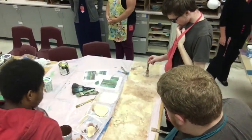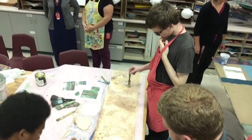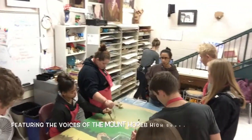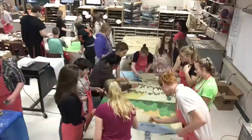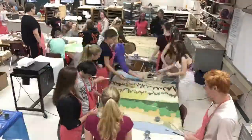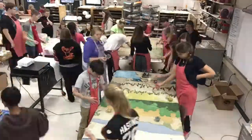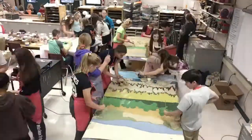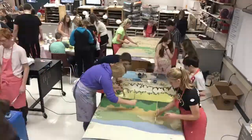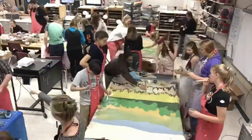I really like doing art because it helps quiet my mind. My mind's always moving and I have a lot of trouble focusing, but it really helps me focus on one thing at a time. Art helps me a lot.